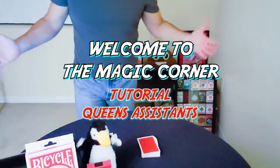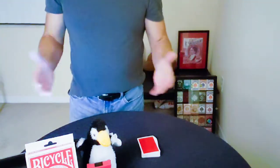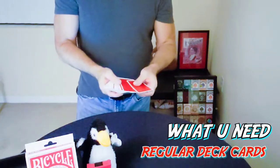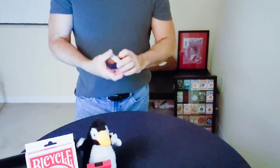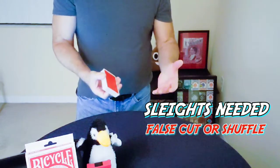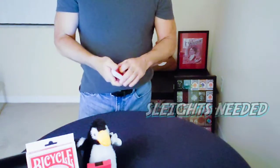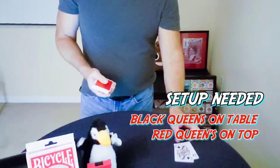Welcome back to the Magic Corner. Thanks for clicking on that thumbnail because you wanted to learn the Queen's Assistance, just in time for Mother's Day. For this trick, all you'll need is a regular deck of cards — we're using the Product Red from Theory 11. The sleights you'll need are just two: a false cut or false shuffle, and a pinky break, which are just two of the basics.